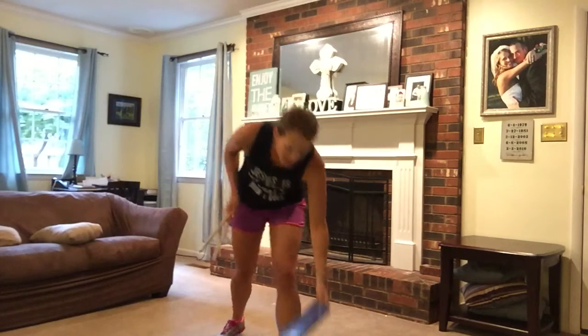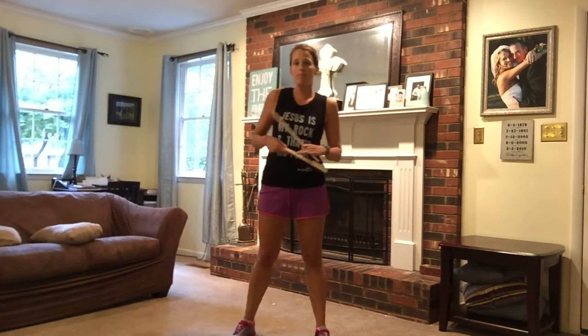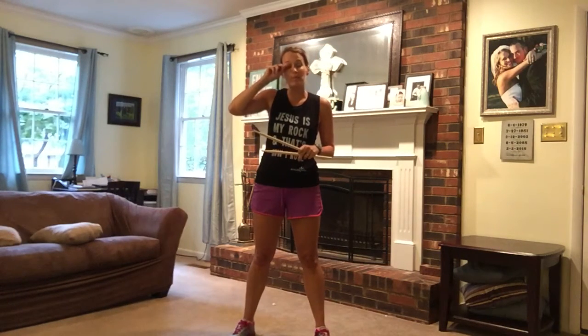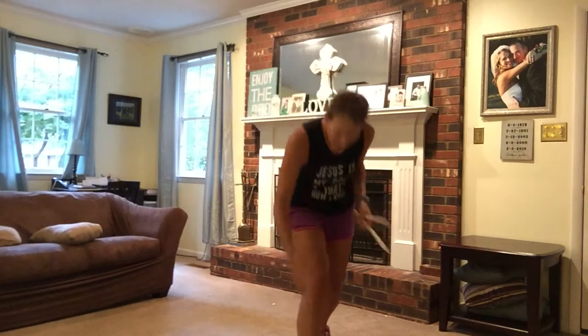Guys, it's Kira from Wellness Fitness. I've got you a drumstick song today to Toby Mac, Keep Walking. It's a little bit more intense, got a little bit more plyometric moves, but as always, modify as needed for your personal body. It's going to be super fun, so grab some sticks or whatever you've got, and we're going to jump right in.